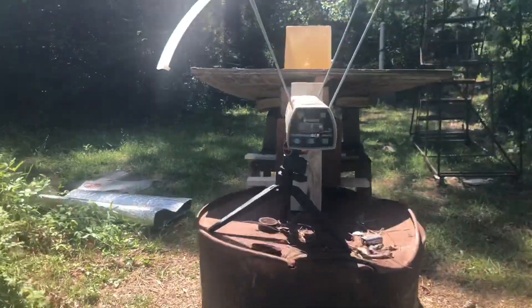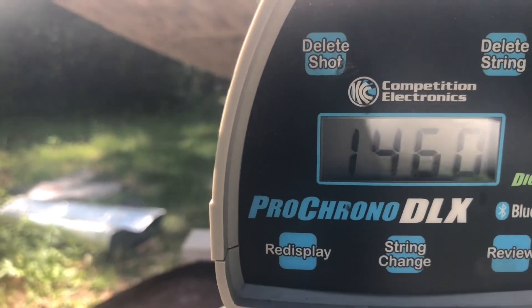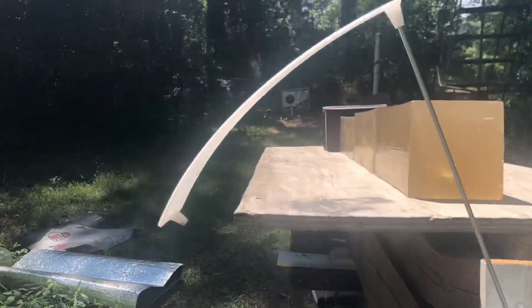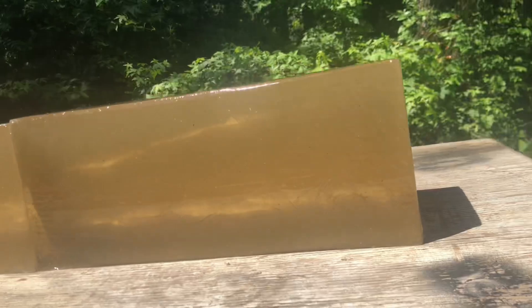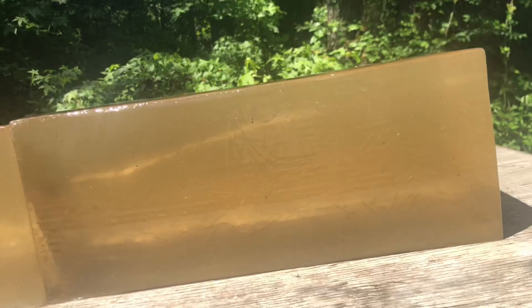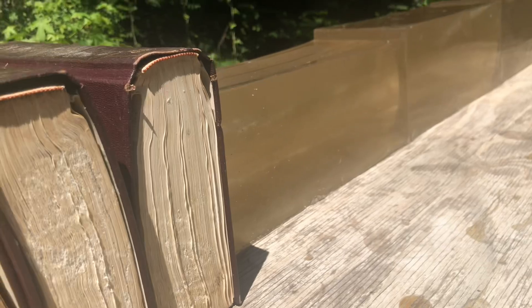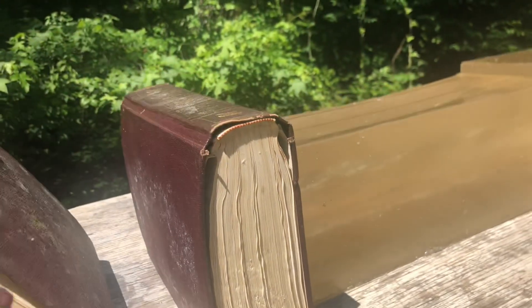Let's go see what it did. 450 grain bullet — let's see how fast it was going. Okay, 1,460 feet per second. We did hit kind of low, but hopefully straight-line penetration. Looked like it went all the way through. It came all the way down and hit those books — let's see if it came all the way through. It didn't come all the way through the book, so let's see where it stopped in there. I think it stopped in the first book.